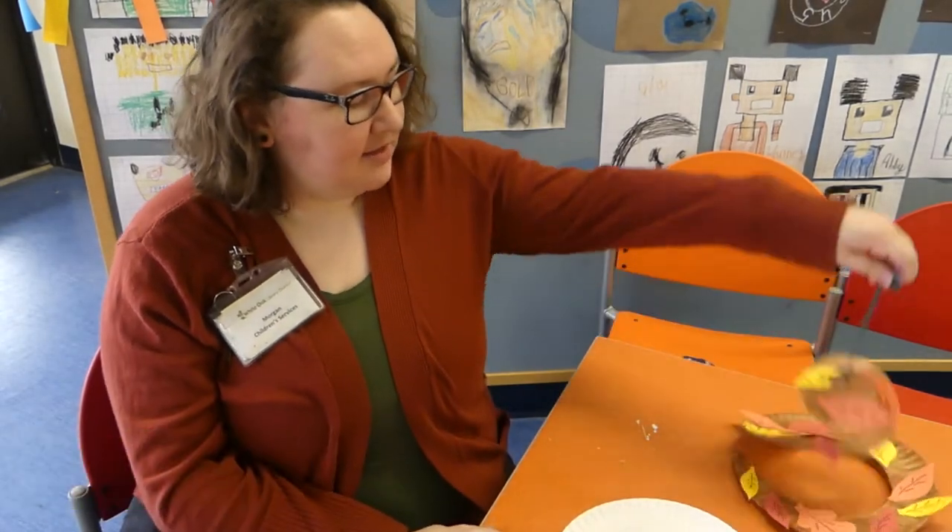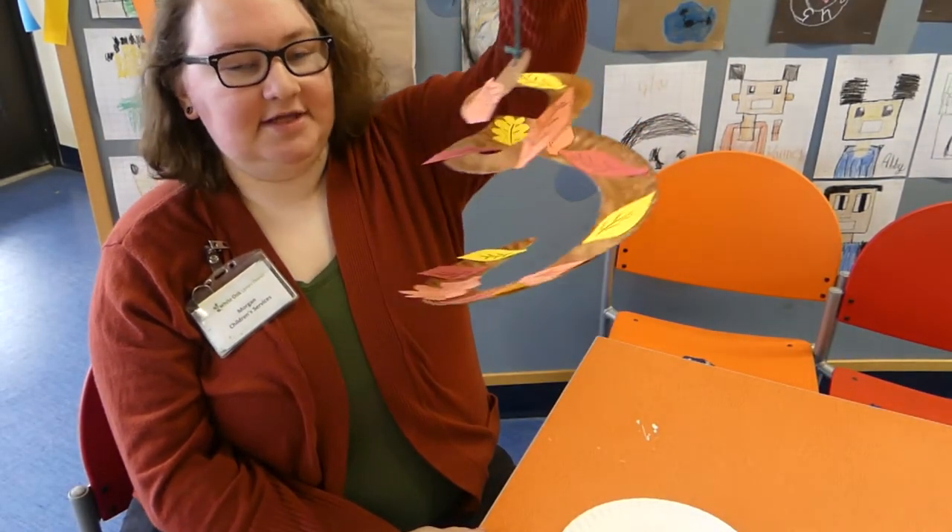Hello everybody, it's Ms. Morgan at the Roamieville branch of the Wydeck Library District, and today we're going to be making an Autumn Whirlygig. Isn't that really cool?